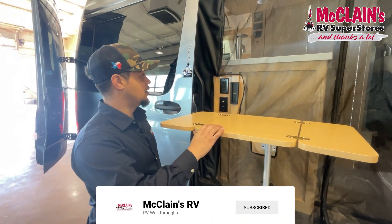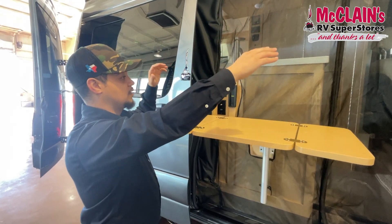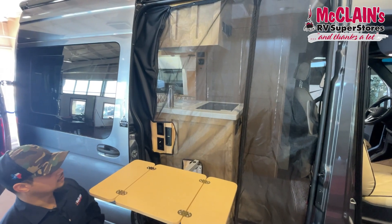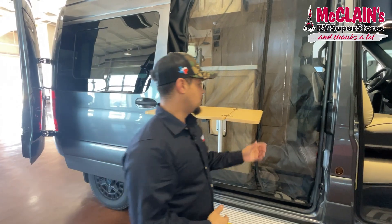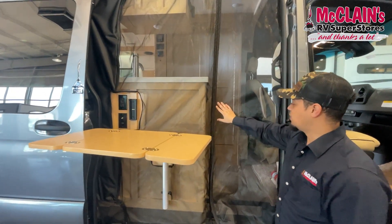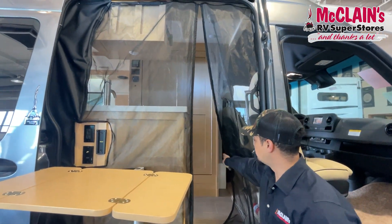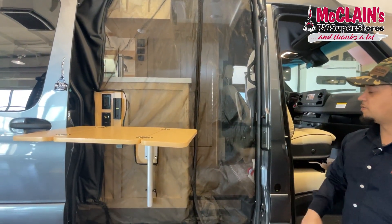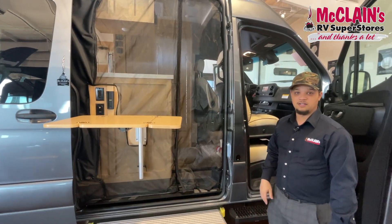There's also an outdoor table that you can raise up and flip over to become additional counter or prep space if people are going in and out. Heading inside, there's a magnetic bug screen on the entry so you don't have to zip it every time — it closes itself with a good seal so you don't have to worry about mosquitoes and bugs.